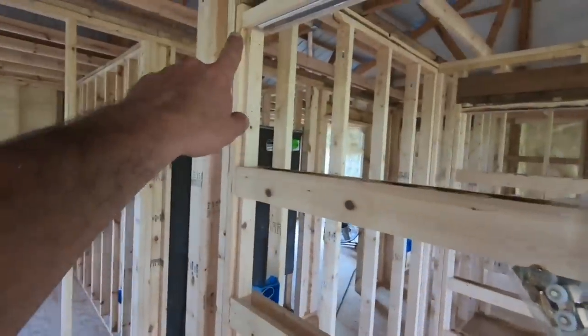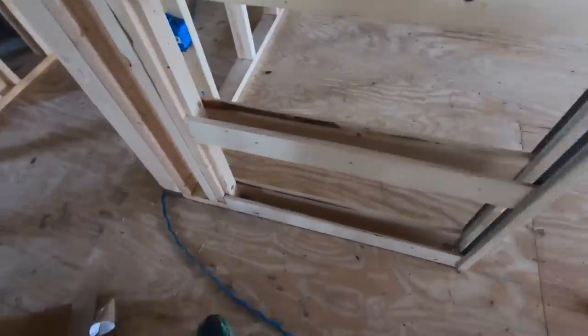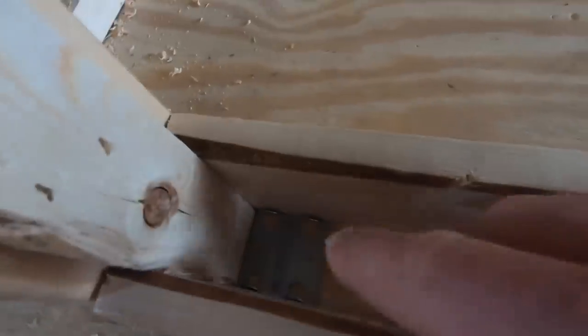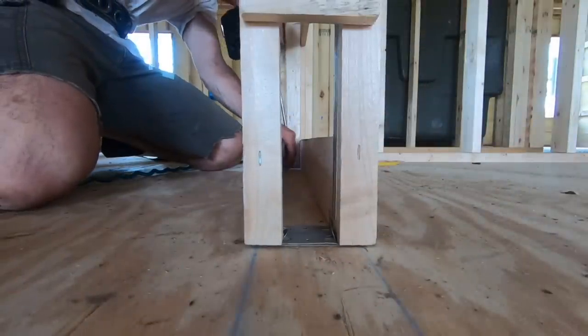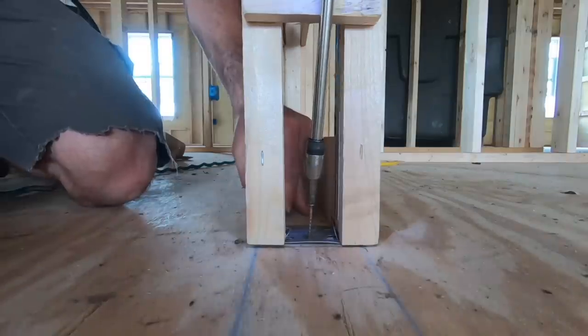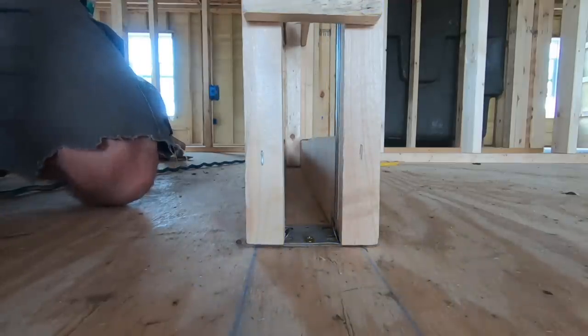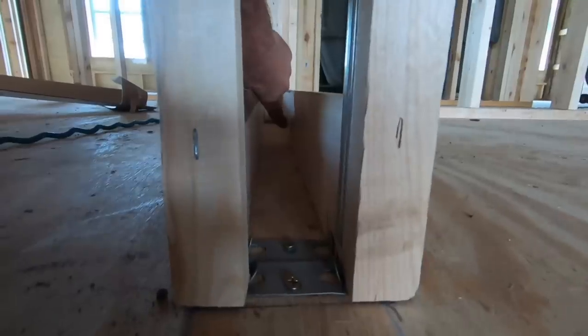I got that all stapled in down there. Now what I need to do is square this bottom up, and with my chalk line there, all I've got to do is line the edge of that up with the blue chalk line. I'm going to start back here and put a couple screws through the back side, and then up here there's a plate and I'm going to put two screws in there. The back side is plumb, square, and fastened. The bottoms are plumb, square, and fastened — with two screws up here and then two on the far back.